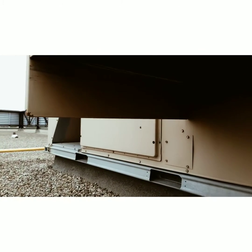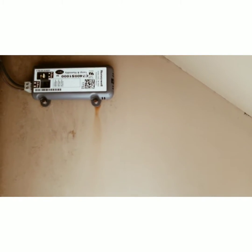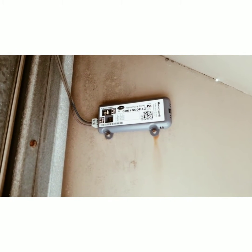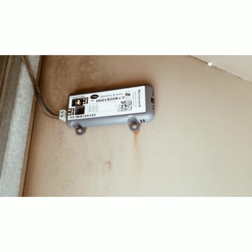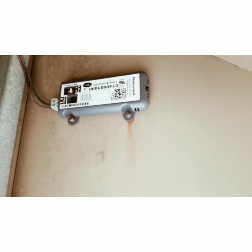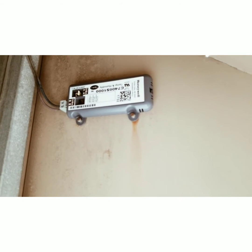Now if we continue underneath the fresh air hood, we have the outdoor air enthalpy sensor. That measures the outdoor air enthalpy and it will tell the controller if it's good to go for economizer cooling or not. And again, that is polarity insensitive.